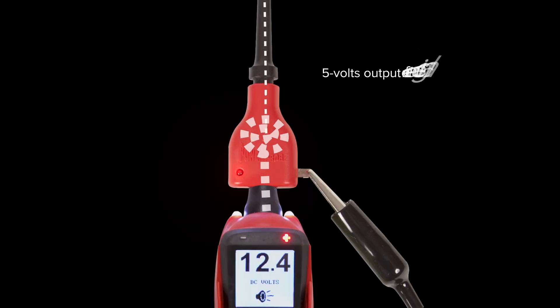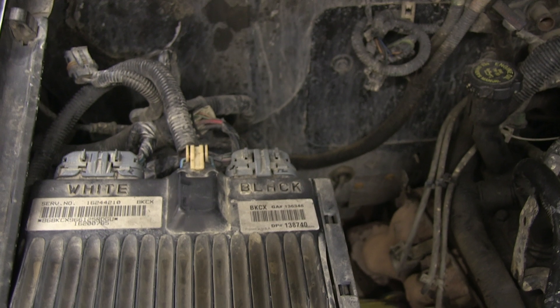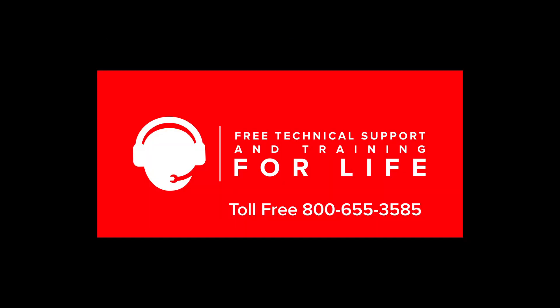Now you can simulate a 5 volt reference signal when diagnosing sensor and computer circuits without the fear of damaging the computer. The new 5 volt reference adapter, along with all PowerProbe Tech products, comes with lifetime tech support for any of your diagnosing needs.